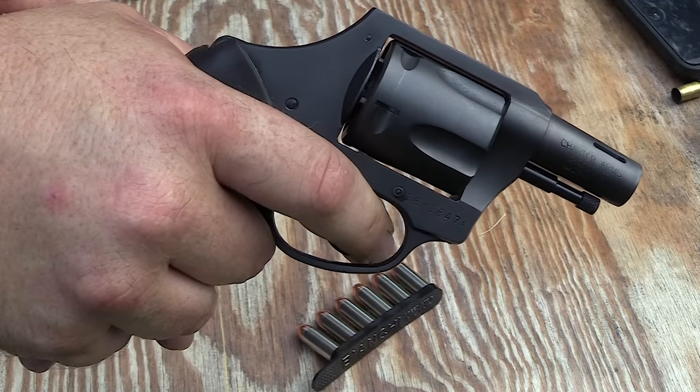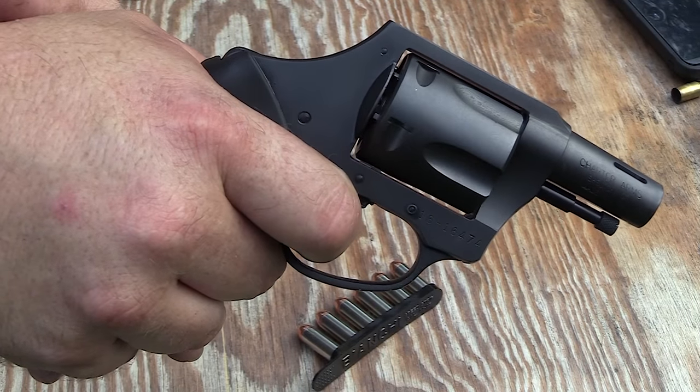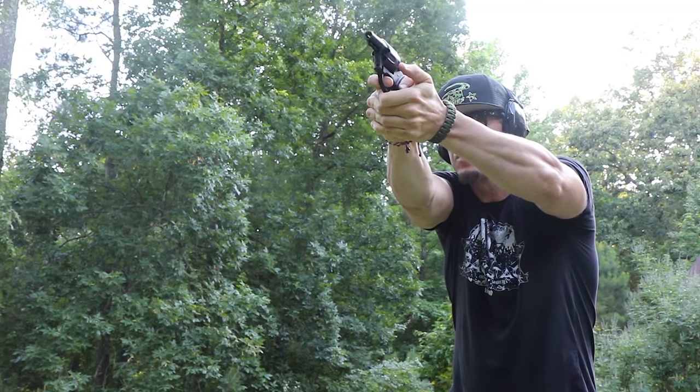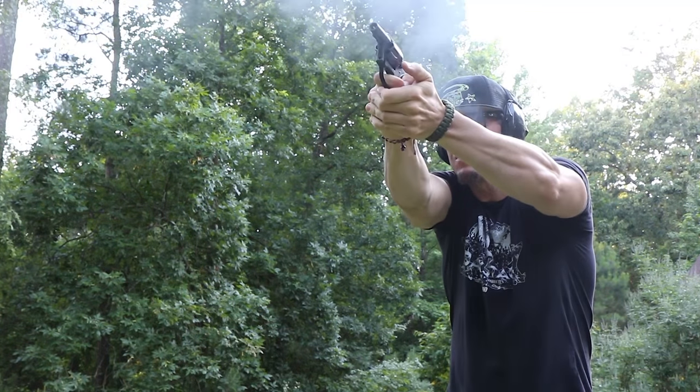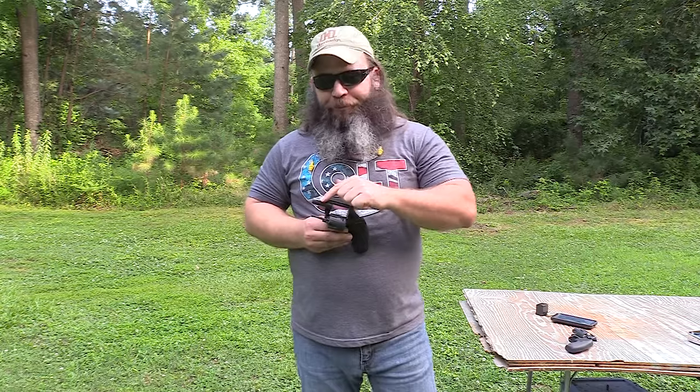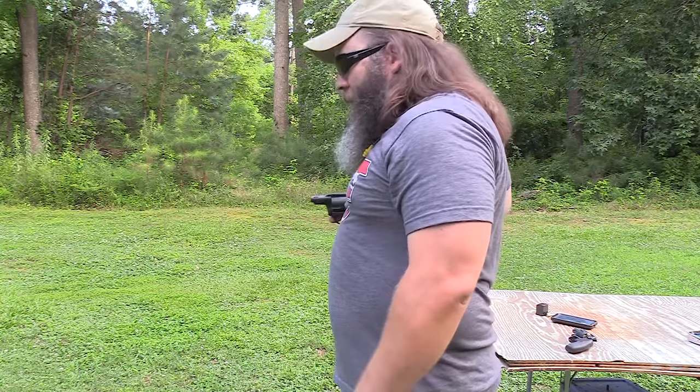It is a heavy double action only pull, which acts as the safety — not counting the safety you've got between your ears. In .44 Special, it's got a little bit of oomph to it, especially some of the defensive rounds. This is a pretty light little revolver, so you would certainly appreciate this porting when shooting some heavy self-defense rounds. The one thing you've got to keep in mind with porting: if you ever have to deploy this revolver in a retention manner, you need to be aware of those ports.